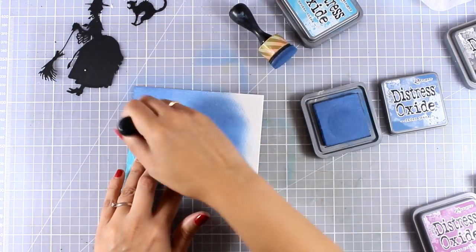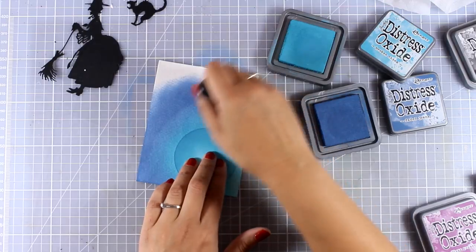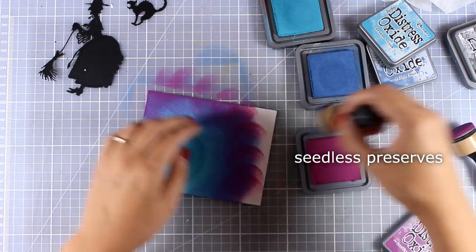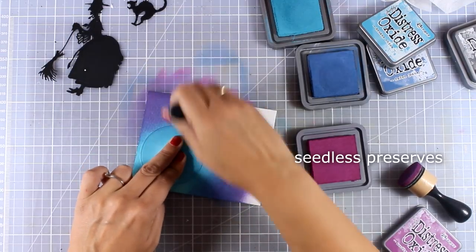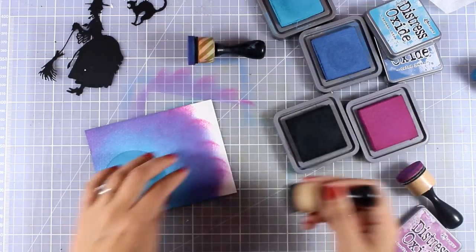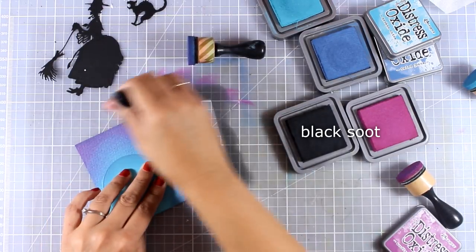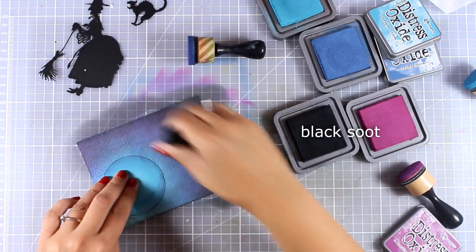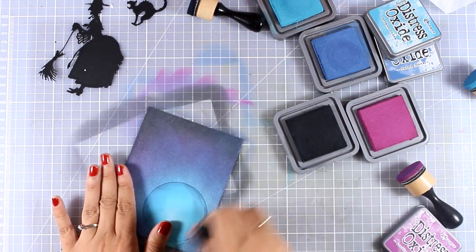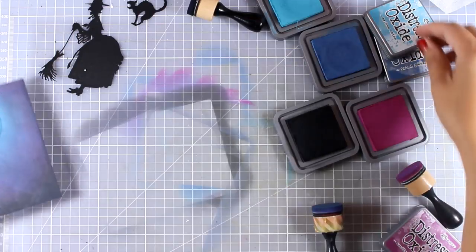I can saturate the color a little bit more and blend the two colors together. Now I'll add another color — Seedless Preserves. Notice how once I apply it with my blending tool it looks awful at first — don't panic, those round marks are not going to stay there. Distress Oxide ink blends really easily, especially on watercolor paper. You can also use Ranger mixed media paper; Distress Oxide inks work perfectly on those as well. Now I'm adding a little bit of Black Soot to darken up the sky, and I'm happy with how it looks.